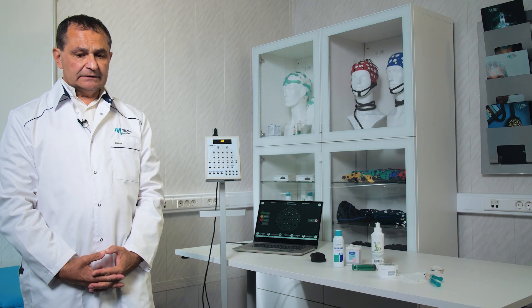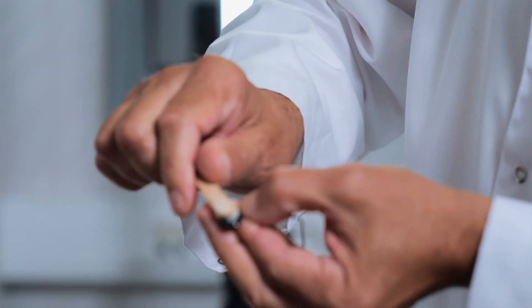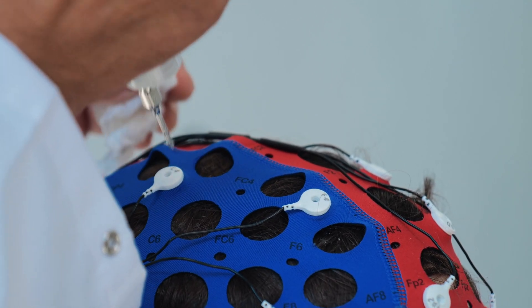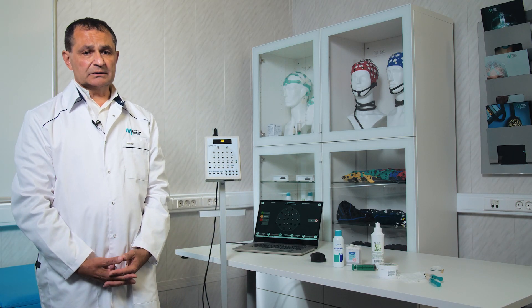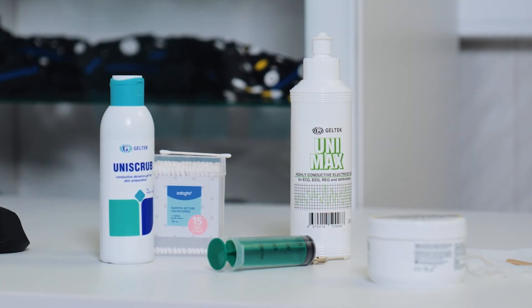For prolonged periods of EEG monitoring, it is advisable to use conductive paste, as it does not tend to leak out or seep through. When using gel, there is a risk that the gel will come out of the electrode chamber and contact will be lost. There is also a possibility that the gel will dry out and contact will disappear, causing loss of the recording.